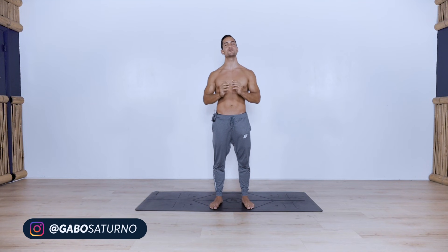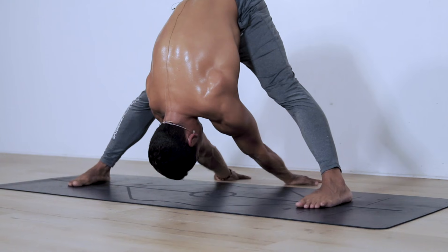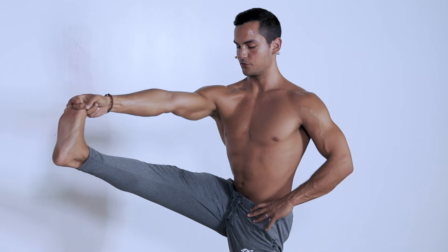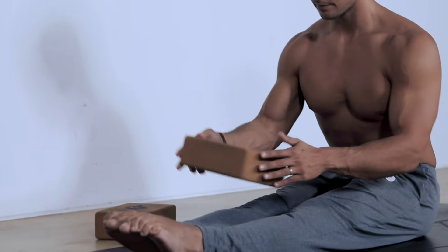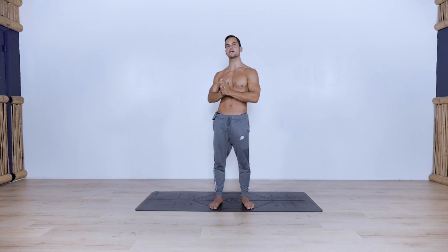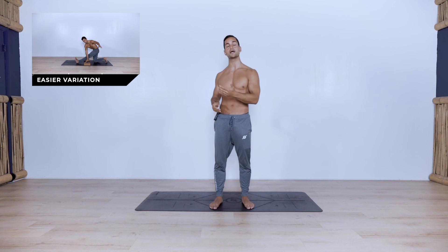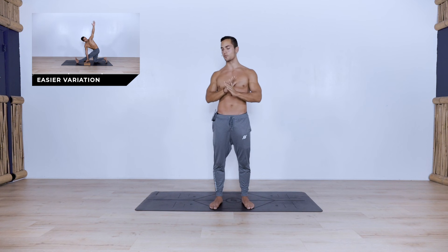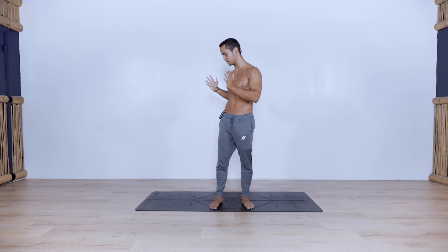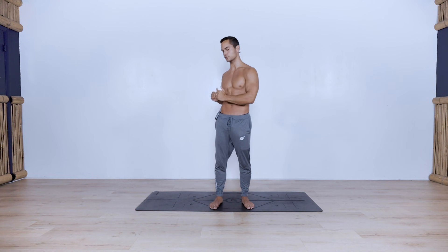What is up guys, welcome back to another video. Today we have another 15-minute practice — a hamstring flexibility routine. As always, this routine is going to be for absolutely all levels. If you're a beginner, I recommend having a pair of yoga blocks handy to modify some positions. The only equipment you'll need is your mat, so no equipment required aside from the yoga blocks.